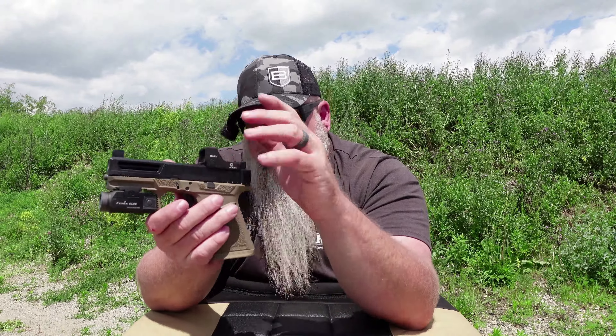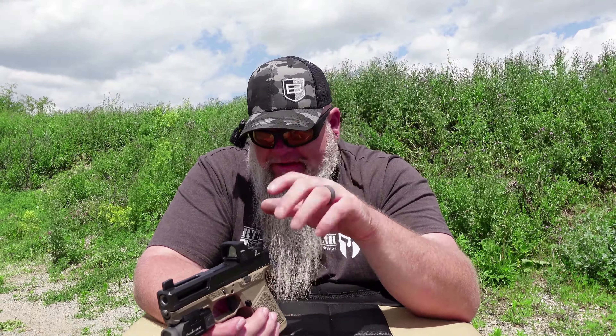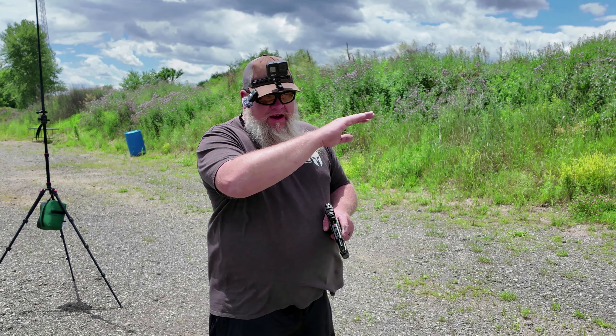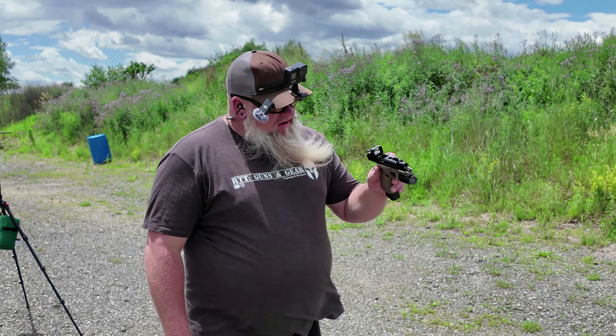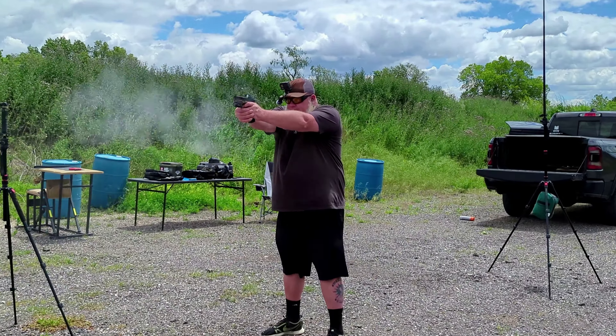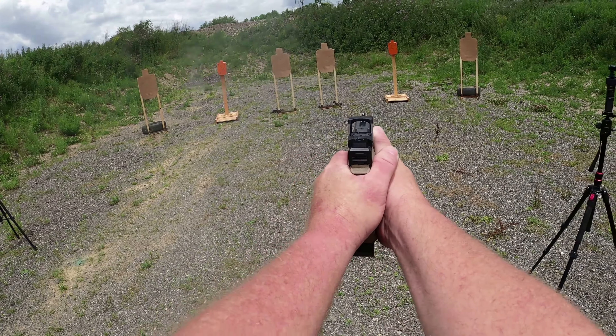This gun is clear — no mag, nothing in the chamber. Let's talk about my first impressions with this dot. It's very bright. It's got a nice, crisp green dot and green circle, and all the Zulisi optics so far, even the red dots, have been very bright. They are not the brightest — Gideon does have a brighter green emitter than Zulisi — but the Zulisis are a lot brighter than some other brands. So far I'm very happy with the dot. It's a nice, clean dot, clean circle, and plenty bright enough. Even when I put it on that green grass on the berms, no issues at all seeing the dot.